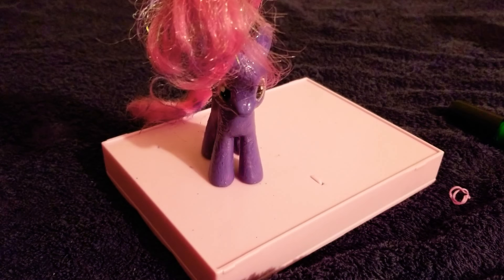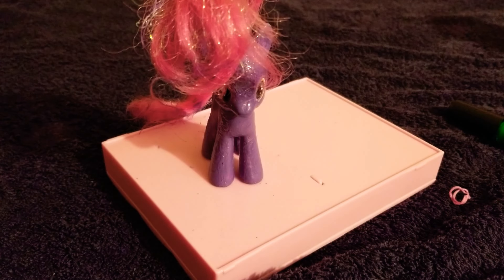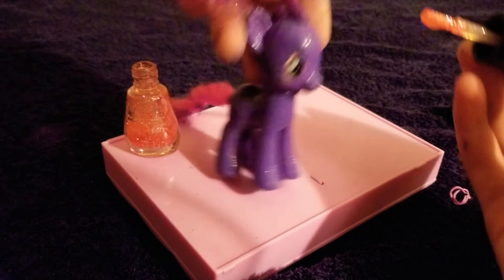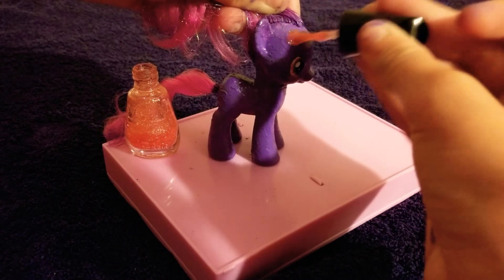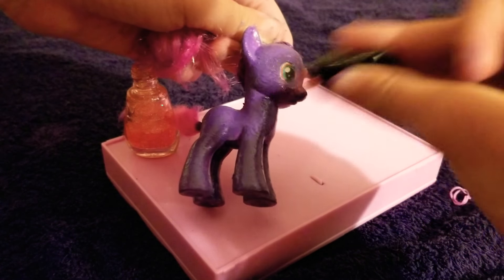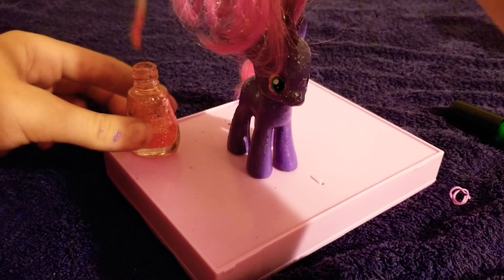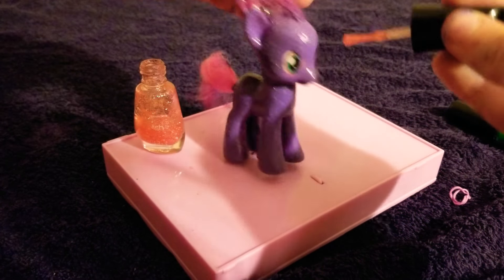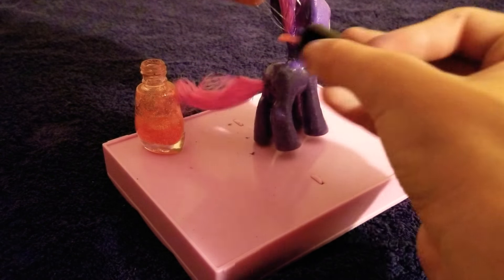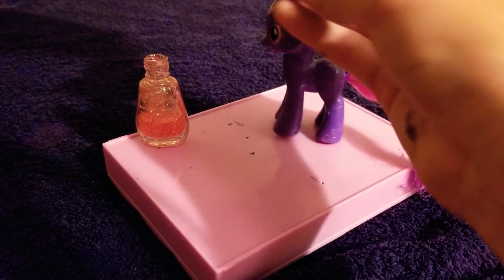Now we're just gonna have to do the glitter, because I wanna try to keep all of the stuff on when we go in water. And glitter, or the sparkles, doesn't really matter if it comes off or it's chipped. But so if we do a couple of coats of that, all of her coat won't be chipped away as fast.